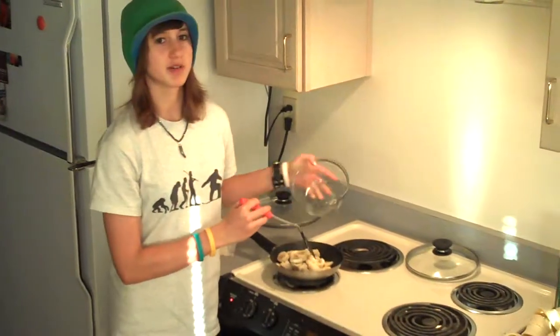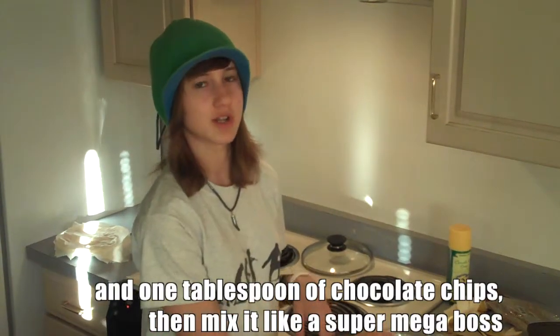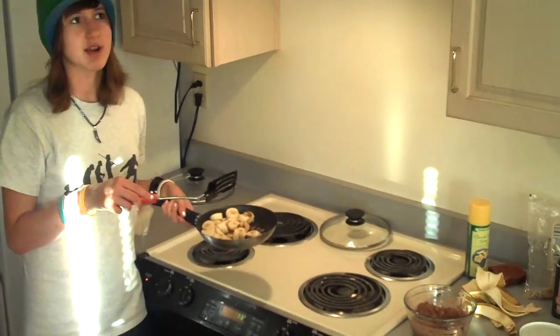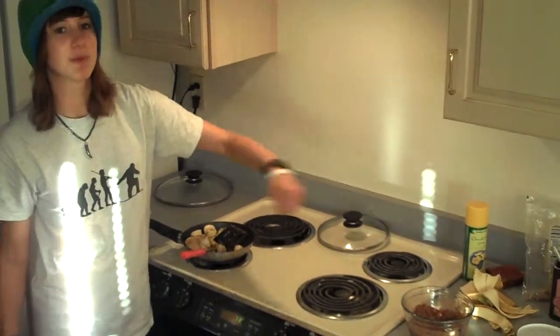Cut up the bananas and put them in the pan to caramelize — it should only take a minute or two. While you wait, take about a tablespoon of yogurt, a tablespoon of walnuts, and some cocoa powder, put it in a bowl and mix it around. After one minute, turn the bananas over and do the other side for a minute, then mix them in with the yogurt mixture.